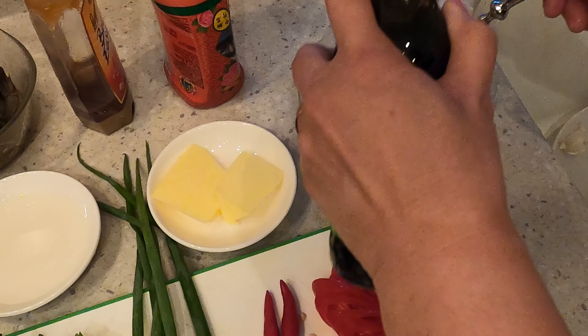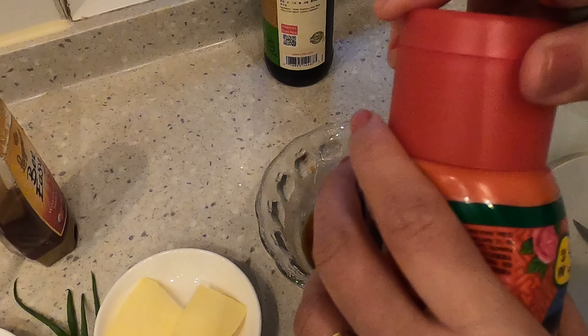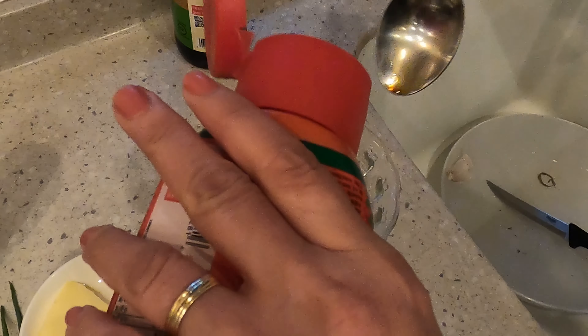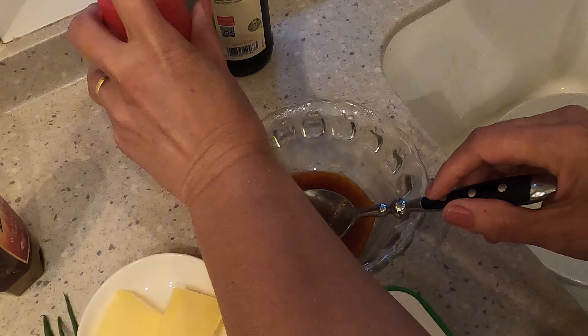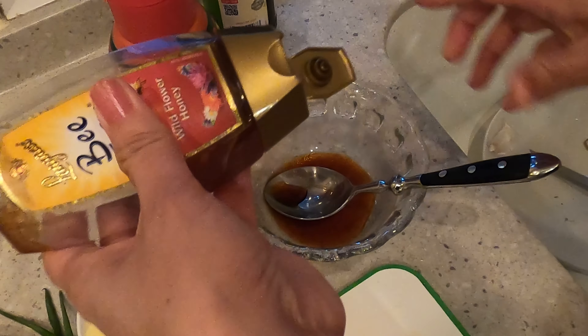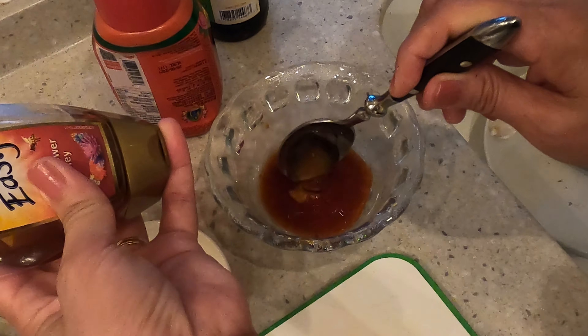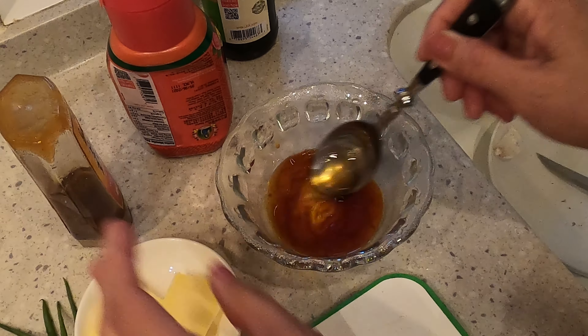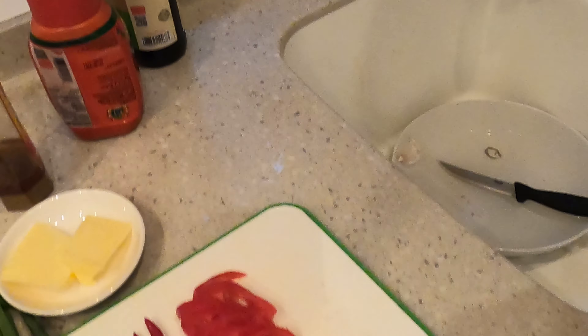One tablespoon of soy sauce, one tablespoon of oyster sauce, half tablespoon of honey or sugar. Okay, this will be our sauce — we'll set it aside first.